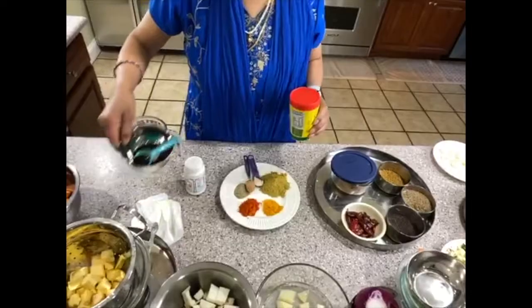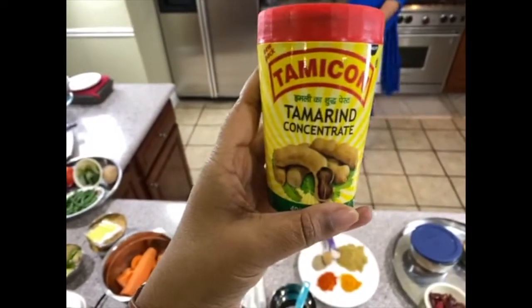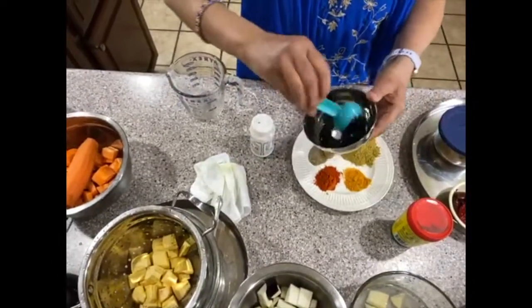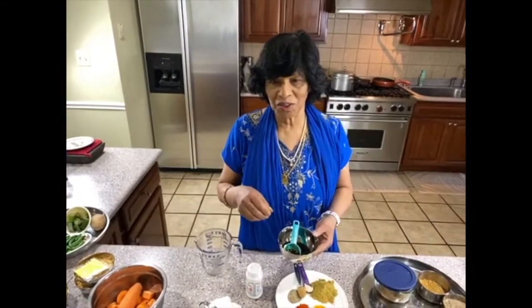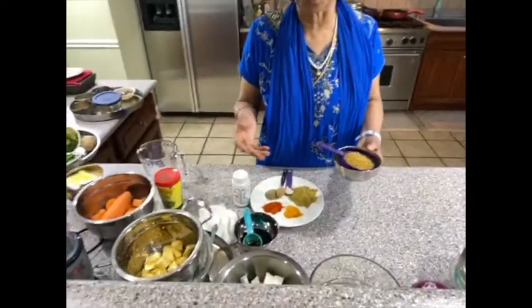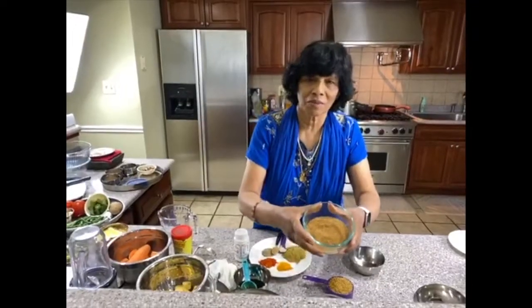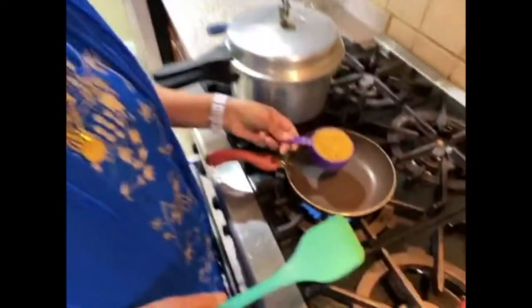The most important thing is tamarind — tamarind concentrate. I'm using about one tablespoon. I'm going to add a little bit of water to it. You may need anywhere from one to three or four tablespoons depending on taste — I'm using about half a cup of diluted tamarind for this batch since we're making a large quantity.